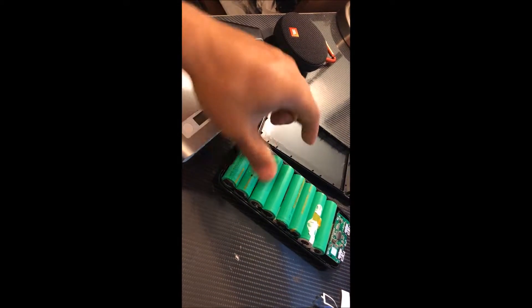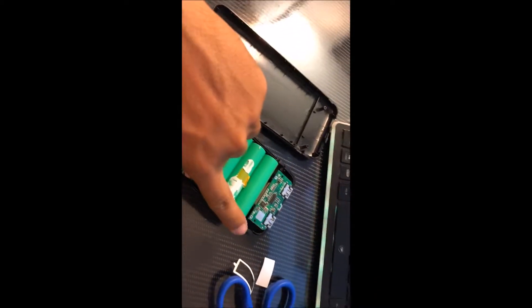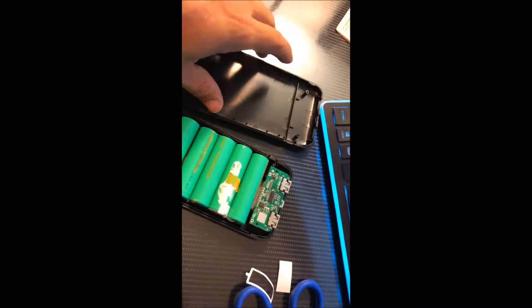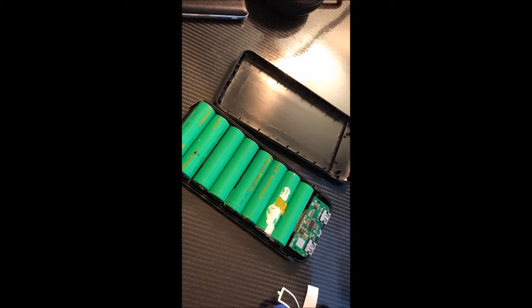Now I'm going to solder all these connections. Once I solder them, I take the positive and the negative terminal — here's the positive and the negative — and solder them down to the board here. Then you can close it up and we'll test it.